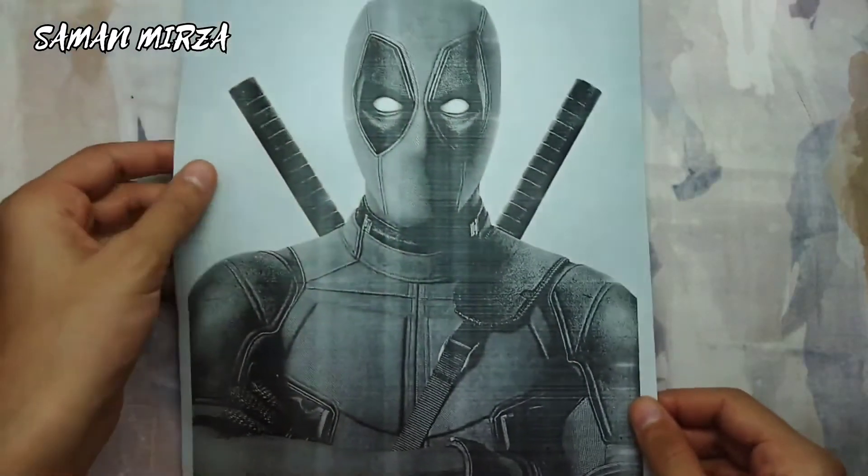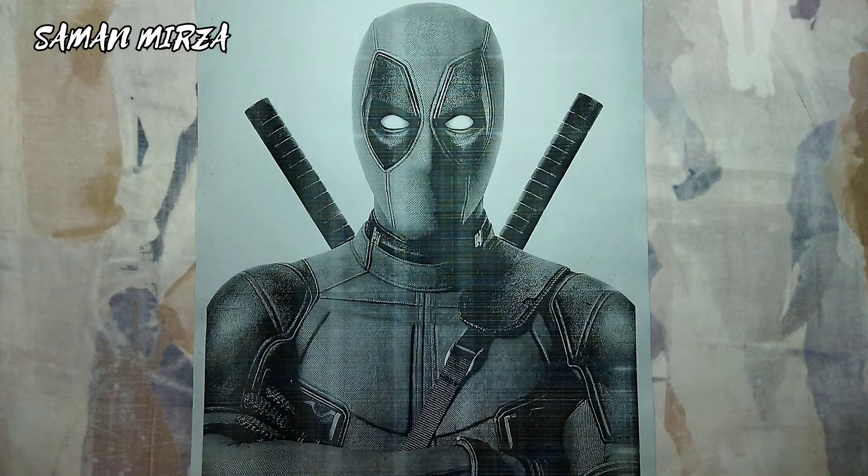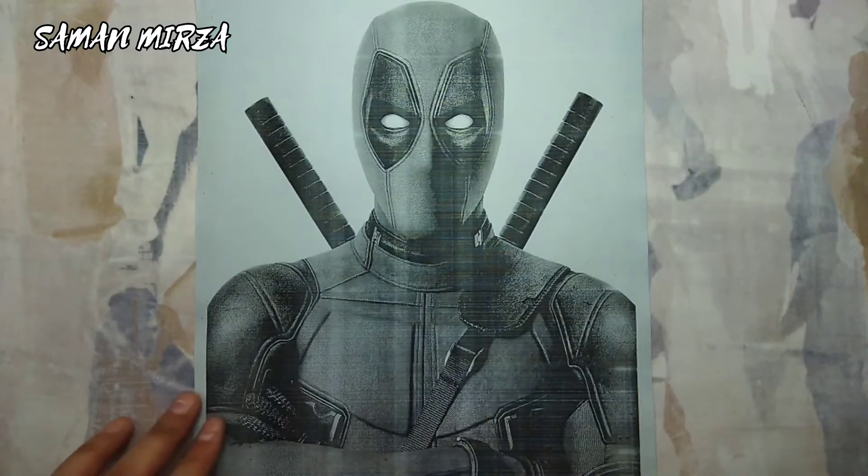I'm going to draw a sketch of Deadpool, and for this thing have your reference the same size as your drawing. Generally I sketch freehand to create my works, but this time I'm doing this technique to show you how you can do an accurate sketch outline.